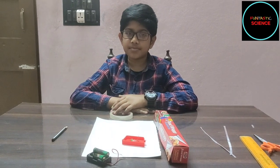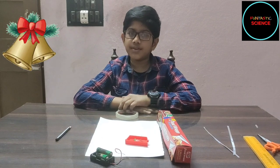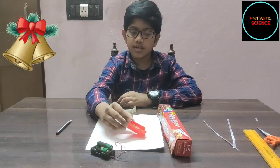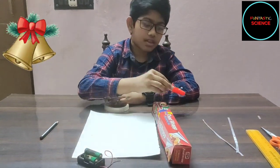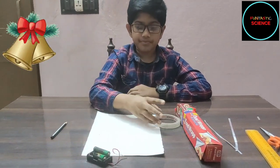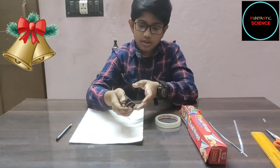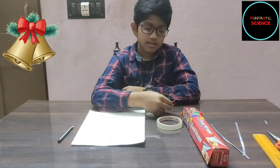Hi friends! Christmas is just around the corner, so let's learn to string some lights. For this activity we need some lights — I am using LEDs — aluminium foil, some cello tape, a piece of chalk paper, two 1.5 volt batteries, and a battery box.